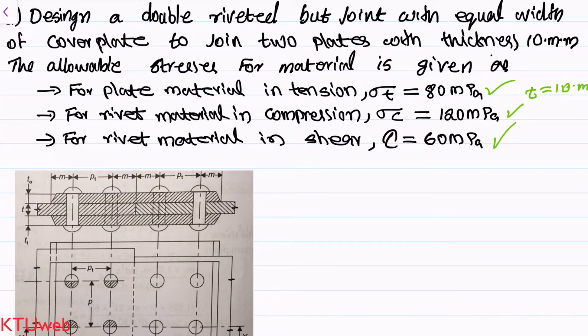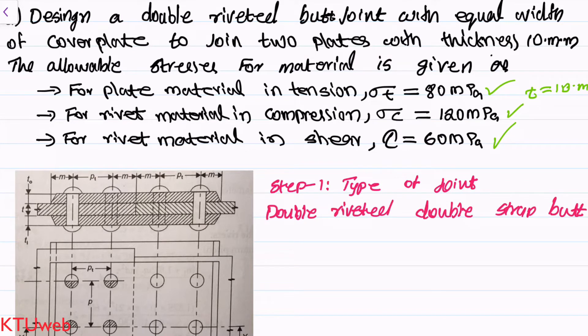Based on these requirements we are going to design the rivet. In Step 1, we have to fix what type of rivet joint we are solving. The type is mentioned as a double riveted double strap butt joint. Whenever you are solving a problem, it is better to have a diagram. It need not be a very detailed one — at least a rough sketch before solving any kind of joint.